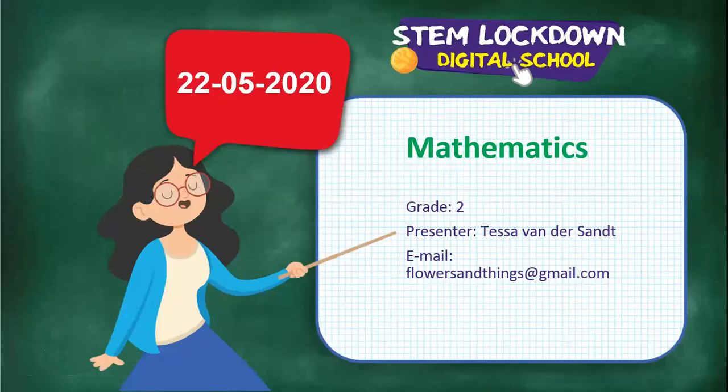Good morning on this Friday morning, the 22nd of the 5th, 2020.